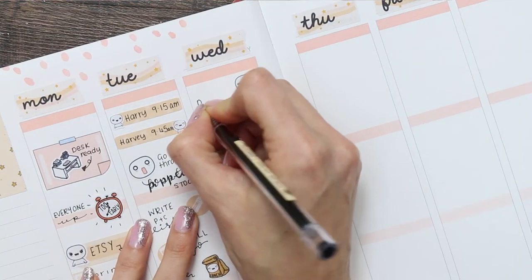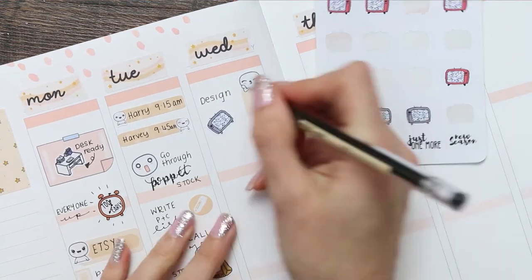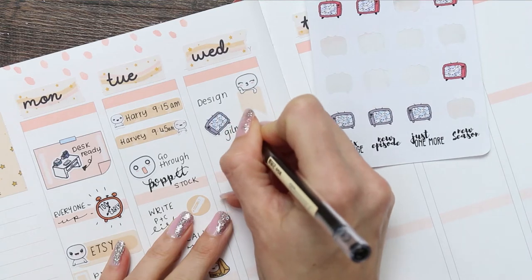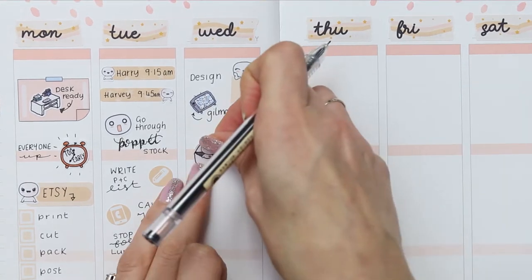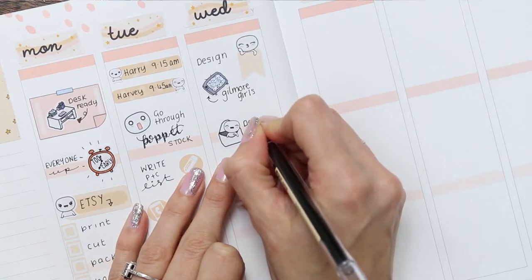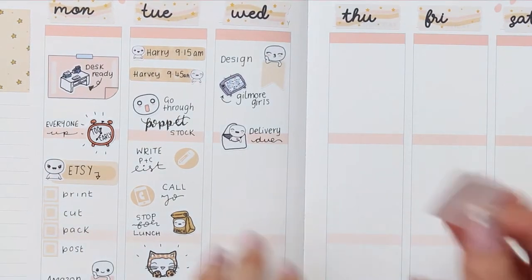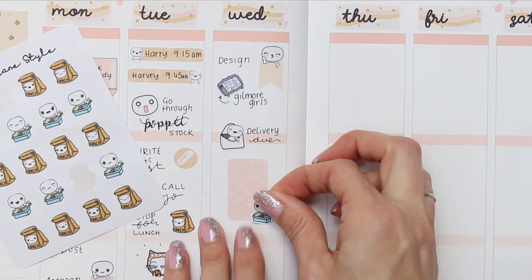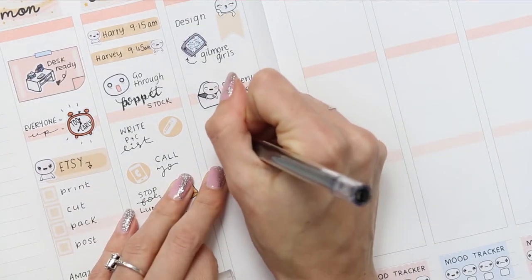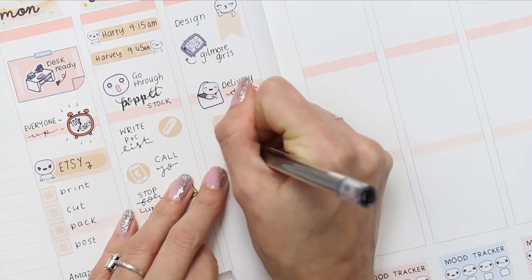For Wednesday I started with a page flag right at the top as I'm going to be doing some designing. I've recently started watching Gilmore Girls again for like the 15th time — I like having something on when I'm designing that I don't really have to pay much attention to, so Gilmore Girls is perfect. My daughter has got a delivery on Wednesday — she ordered herself some trainers, very exciting. Underneath that I'm again putting down lunch to make sure we all stop.